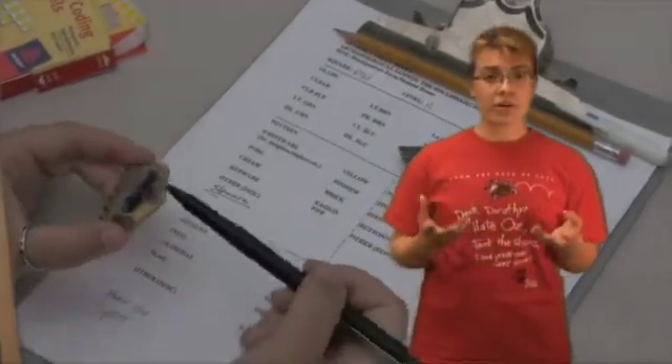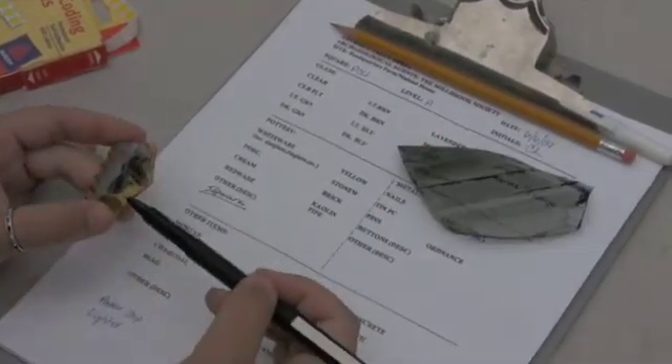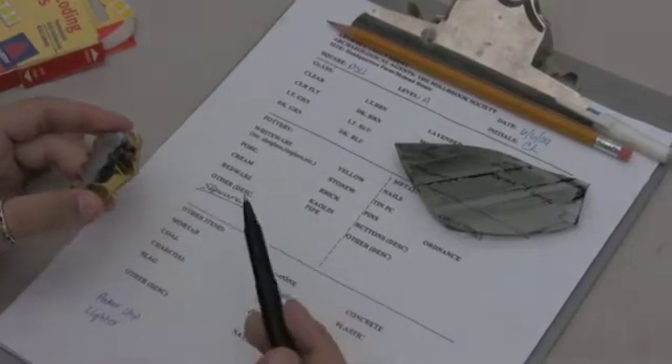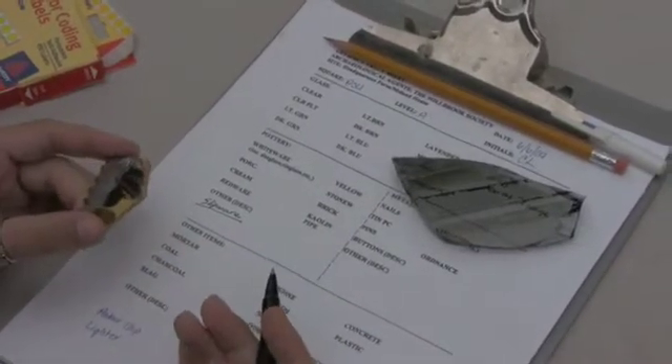The catalog keeps track of the artifacts you've unearthed, such as what type of objects were found and what level they were found in. We try to do as much detail as we can, but sometimes all you can really say is that it's just slipware. This is the part that comes after cleaning — when you pretty much take inventory of what you have unearthed. The main part is just taking amounts and doing the initial sorting of what you found.